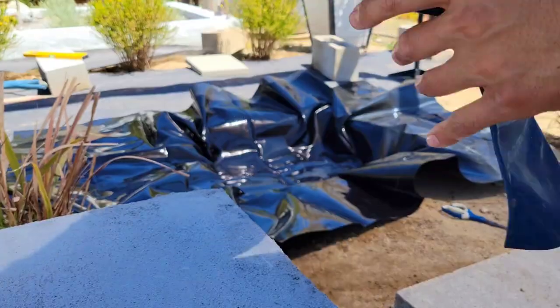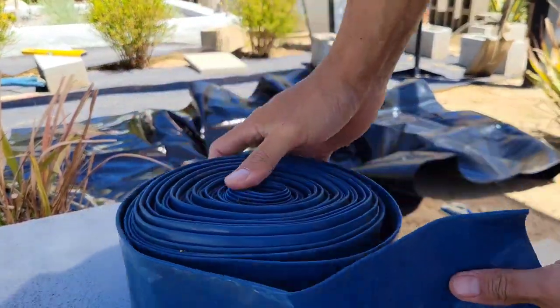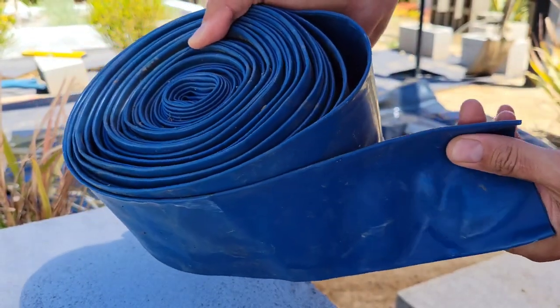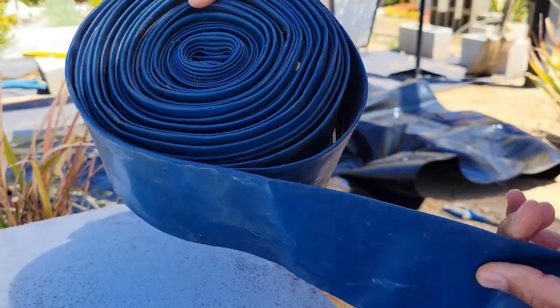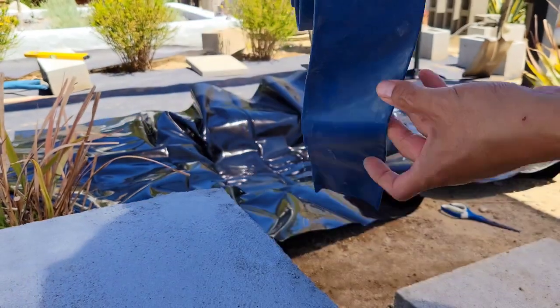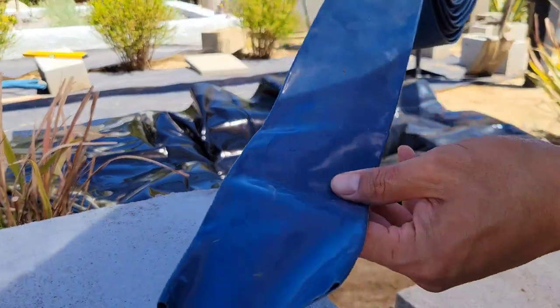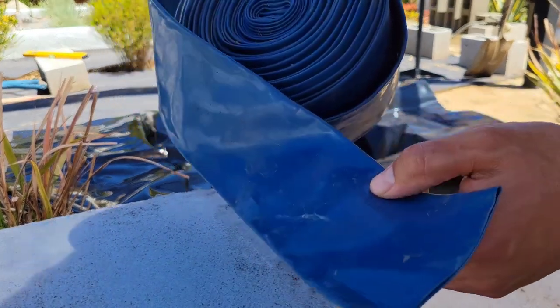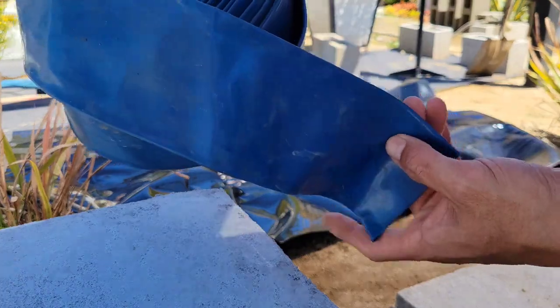We have some extra rubber hose from our pool pump that's not being used, so I'm just going to use this to line the bottom where the cinder blocks sit, and we're going to go around the wire mesh on the outside just to give a little extra protection.